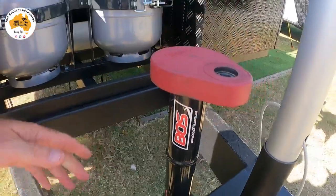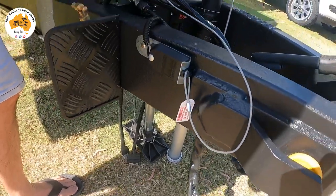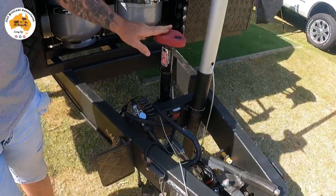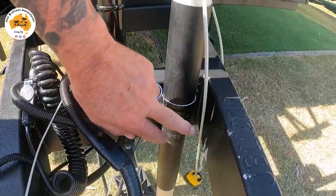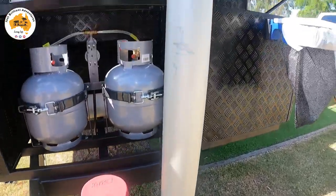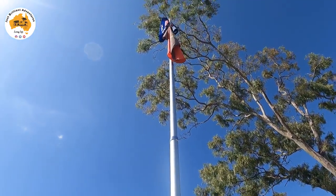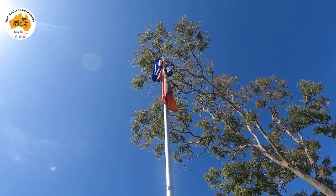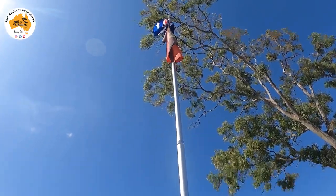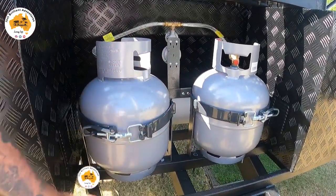We've gone with the Boss jockey wheel. At the moment it's just got a plate on there — the van's jacked up so I don't need it down. I've bolted on a piece of perspex and have my flagpole with an Australian flag at the top and my very first battalion insignia — the 2/4th Battalion from Townsville, which I joined in 1988. At the front we have the two nine-litre gas bottles.